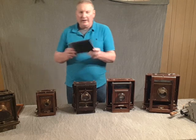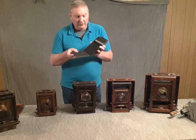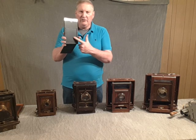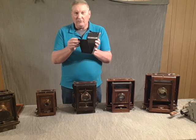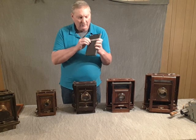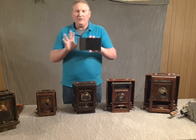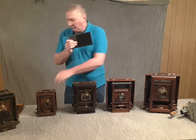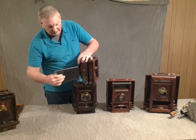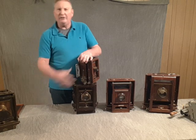This is a 4x5 wet plate holder. To open it, always open from the back. Put your plate in — the back drops in. The emulsion will be towards the front. Of course it's all done in the dark. Close the lid, the back door if you will. Make sure it's locked into place and then you're ready to go shoot. When you insert it into a camera, just don't cram it in there. Hold the focus plate back and it'll just slide right on in.